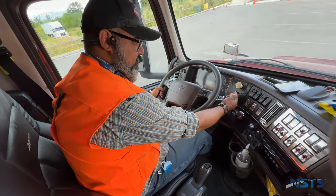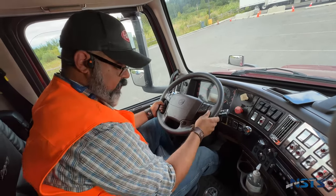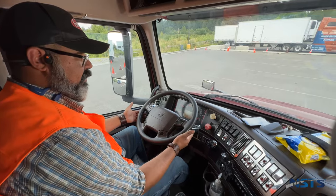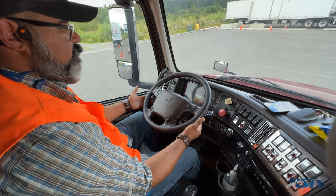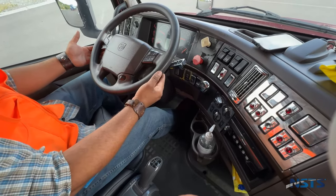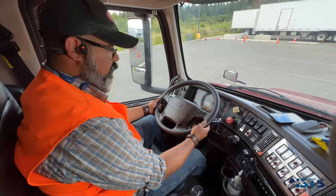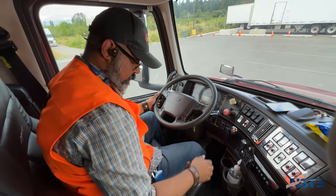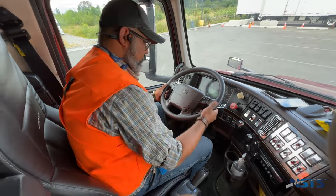Now I'm going to release both my tractor and trailer brake valves — the tractor was already released. I'll move forward 5 to 10 feet with hands lightly on the wheel and press my service brakes to test them. Service brakes are working properly; truck did not pull left or right when applying the service brakes. The truck passes the test. I'll engage both my tractor and trailer parking brakes, set my truck in neutral, turn the truck off. In-cab inspection is complete.